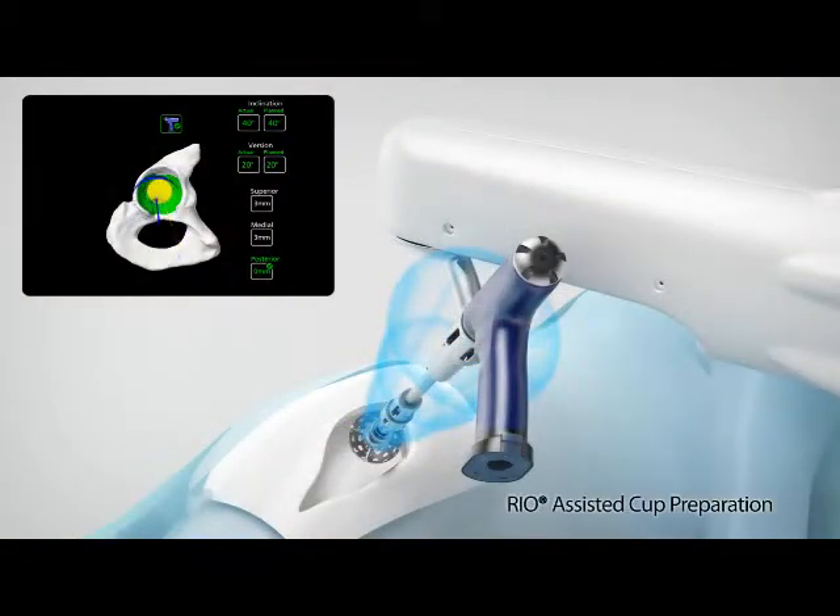During Makoplasty, the Rio provides tactile feedback, 3D visualization, and auditory guidance as the surgeon prepares the acetabulum for the implant.